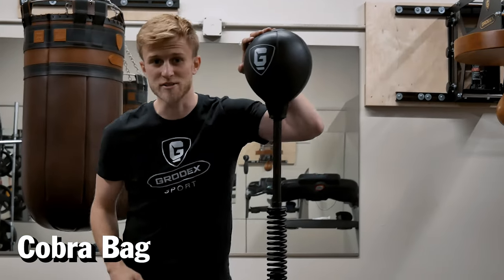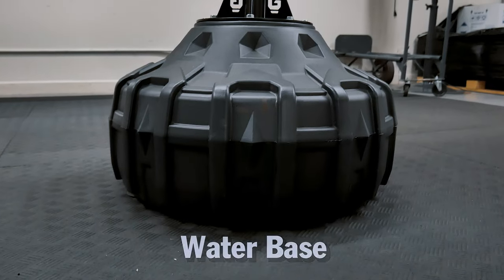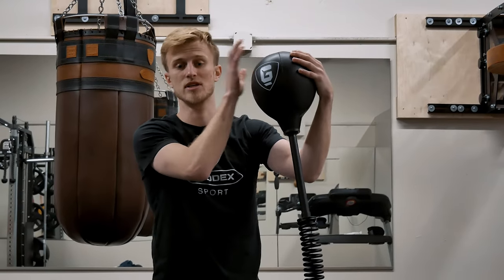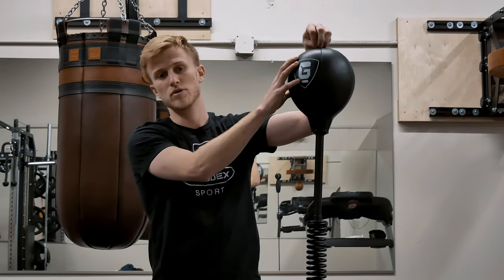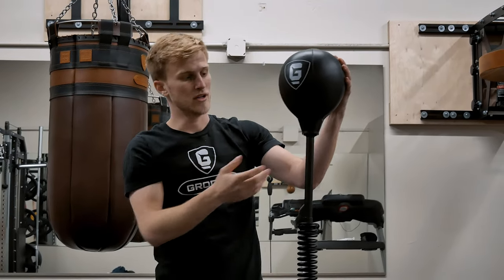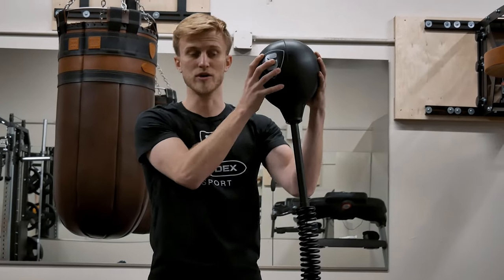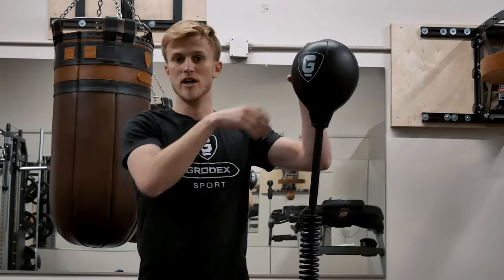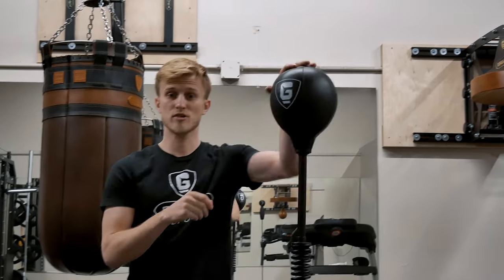So this is the Cobra Reflex Bag, made by Grodex in two different versions — you have a water base or a metal base. You have an air-filled bladder that's easy to replace through the top: just take it out and put in a new bladder, and it sets in place so it's not going to spin when you're punching it — no tape required. When filled with air it weighs a lot, which is why the target can travel so far at such a fast pace, because you have a strong spring and a heavy bag.